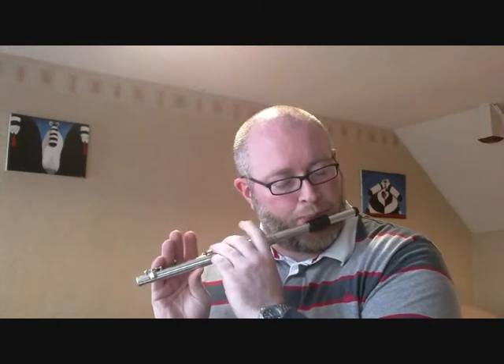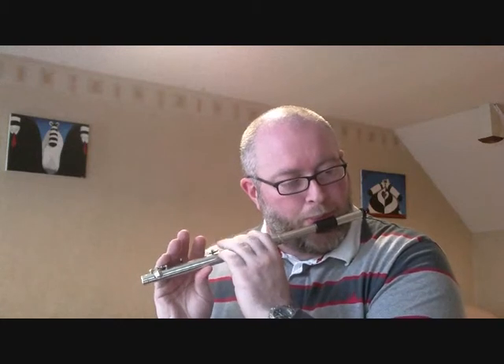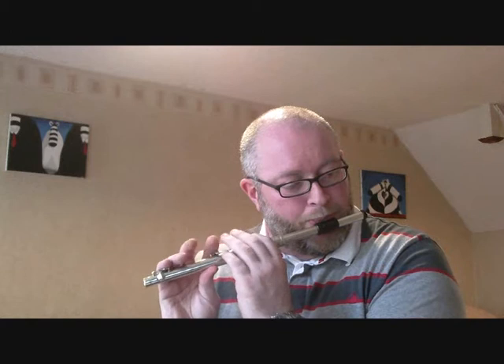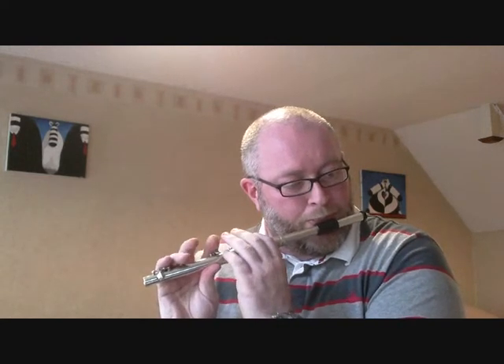The Cliffy Ray comes apart and it's got two rubber O-rings, which I just use Vaseline on to keep it free when you need to get it out. It's a very easy flute to clean. As you can see, the D-sharp key is quite a wide key. It's a six-key flute.